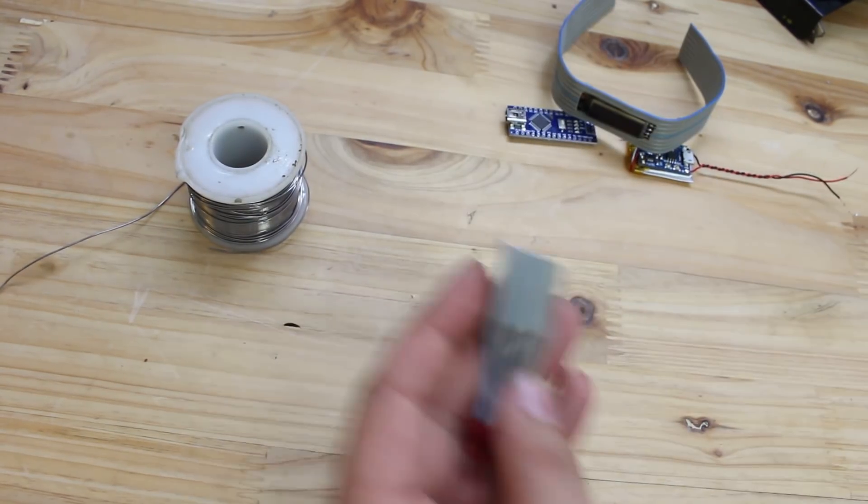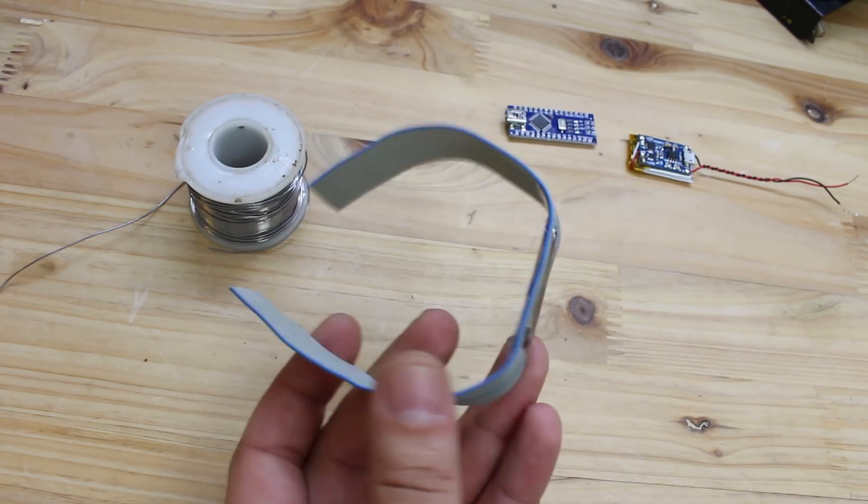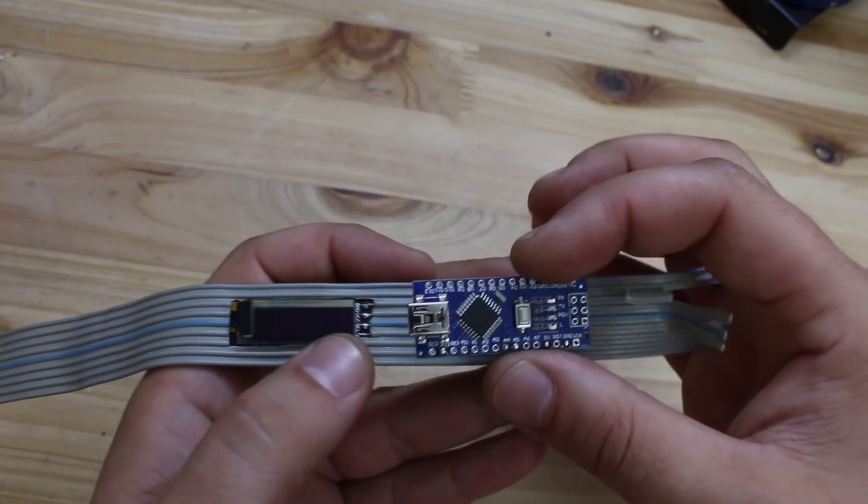After soldering the screen to the ribbon cable, on the other side we're gonna attach the Arduino Nano board that has the ATMEGA chip.